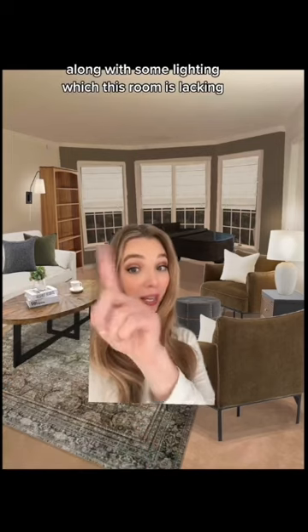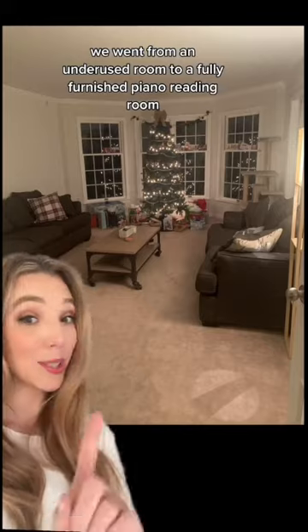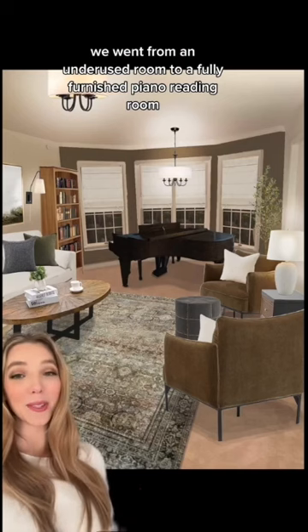To soften and bring together this color palette I added pillows and an ottoman along with some lighting, which this room is lacking. This is a great time to mention that investing in the lighting of your home will always pay off, including installing overhead lights — from an underused room to a fully furnished piano slash reading room.